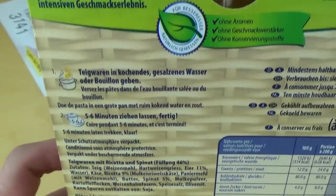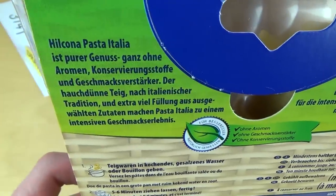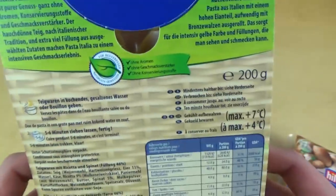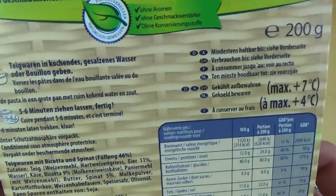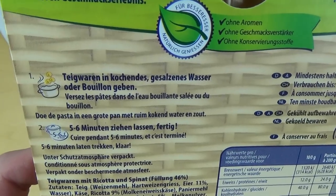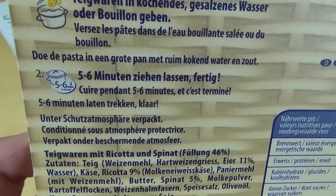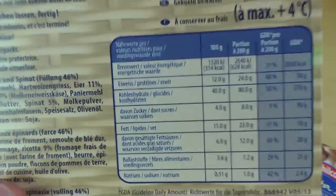No aromas, no preservatives, no flavor enhancement — very good. The directions are easy: boil some salted water and then let it cook for five to six minutes. Let's get some boiling water going.